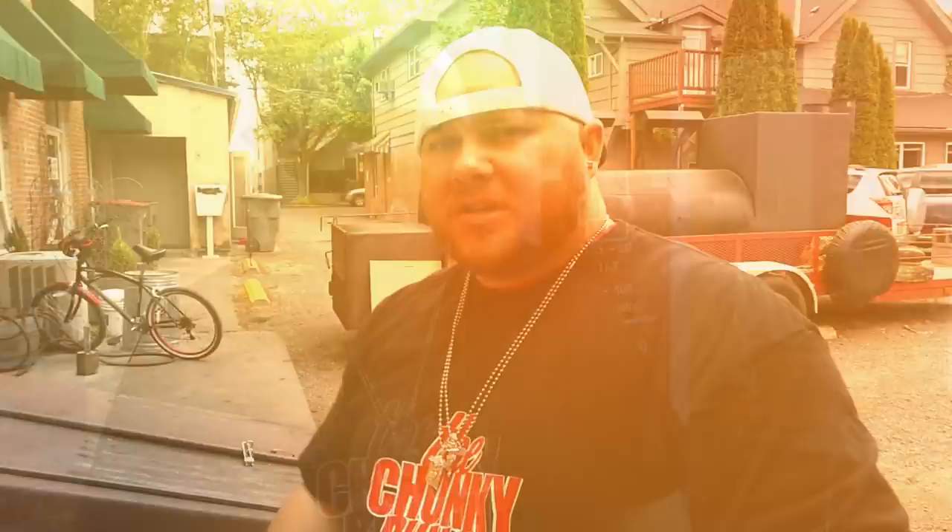We're in McMinnville, Oregon at a place called Rib Slayers Barbecue. You can see the smoker right back there — these dudes have a nice little quaint joint where they serve up barbecue to the fine people of McMinnville. They're known for great barbecue, but they also make stuff so hot you should never consume it. So what am I here to do? Be the dummy, bro — that's what I do. This is a revamped version of their sandwich and it's supposed to be hotter than it's ever been before. I love spicy food but I'm just not very good at it.